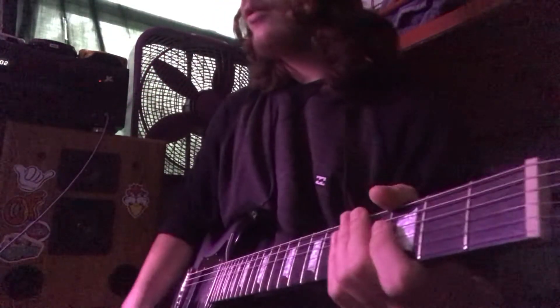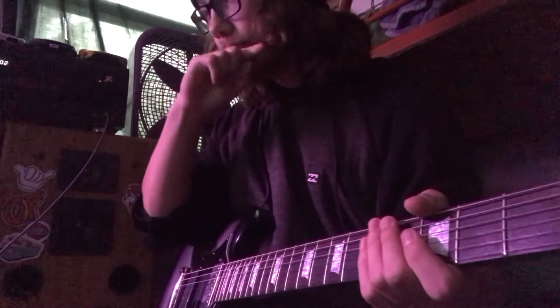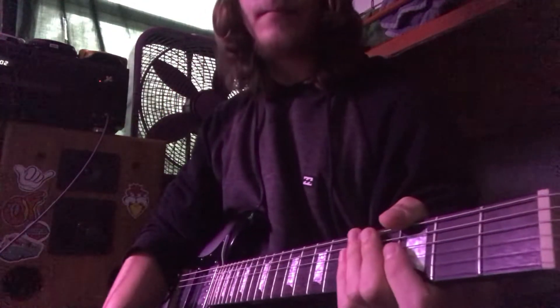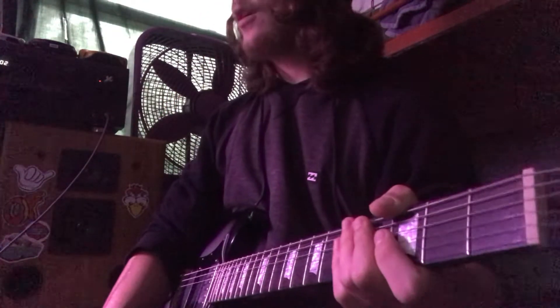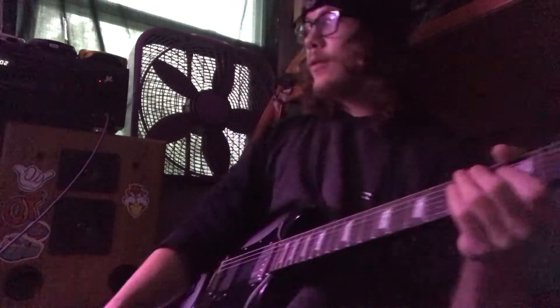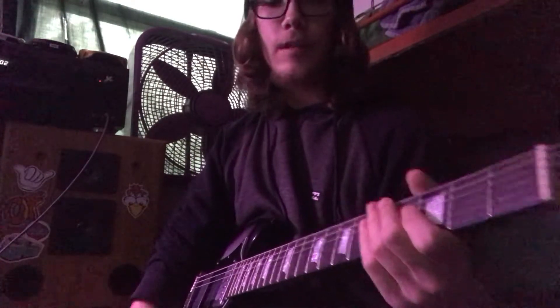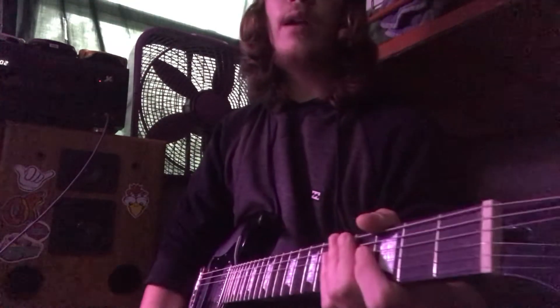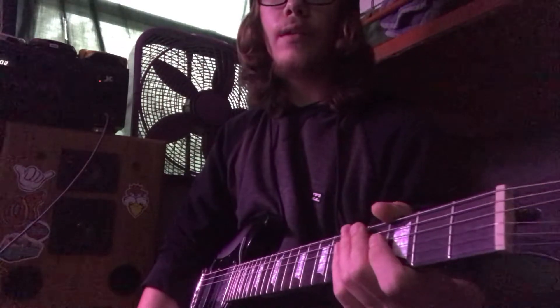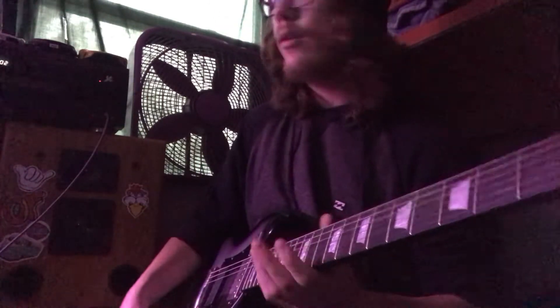Hey, what's up guys? It's me again. I haven't uploaded in like, I don't know, two years. Figured I could show you a Ghost Mane 'Car Bomb' — it's a pretty fun one to play. Drop C. I also play it on the 7th string because it's an Epiphone, doesn't like to stay in tune. And these tuners suck absolute cock and balls.